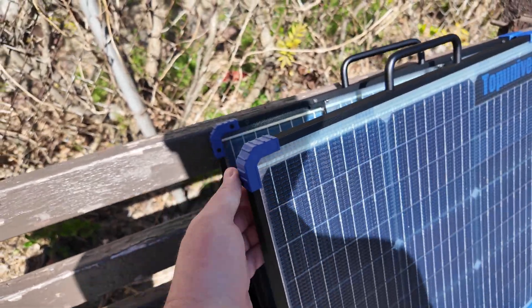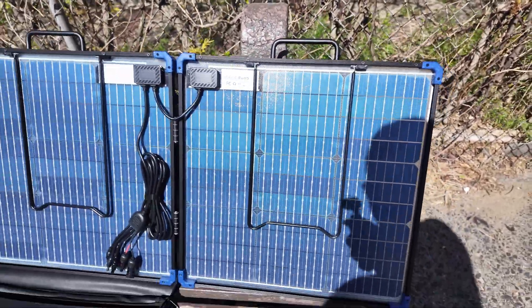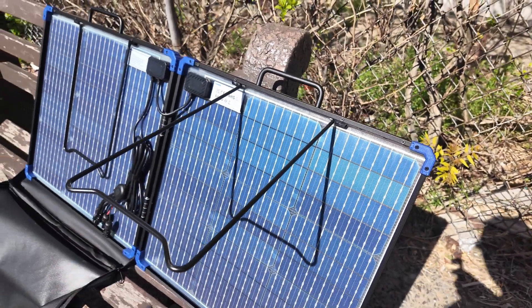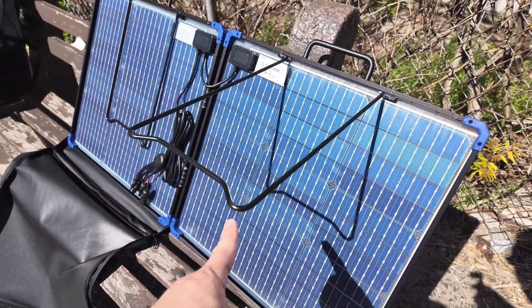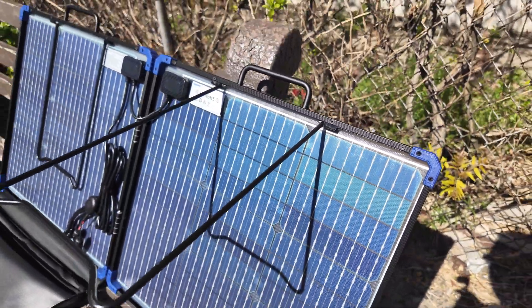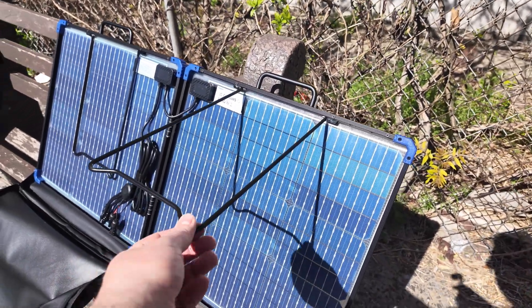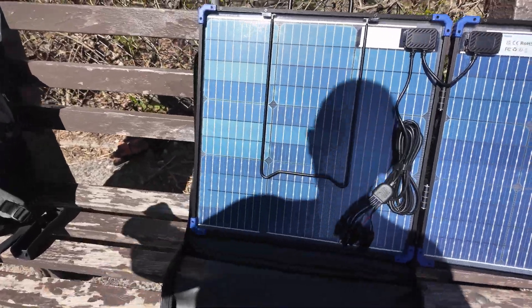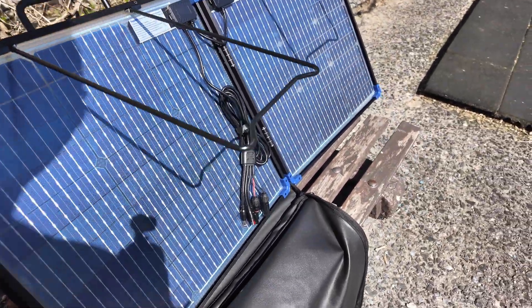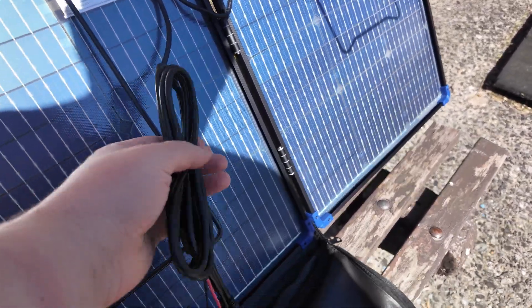On the sides there's a magnetic holder that keeps it closed. What I'm liking about the setup of this bifacial solar panel compared to my 200-watt panel — on the 200-watt, the actual stand is glued to the back. This one looks like it's designed a bit better with these metal stands on the back. There doesn't appear to be a manual included, but perhaps we don't need one.